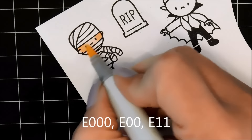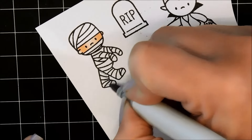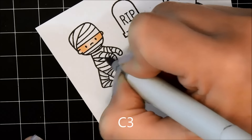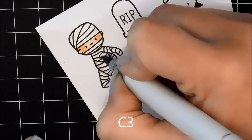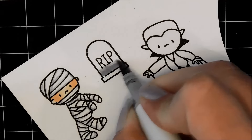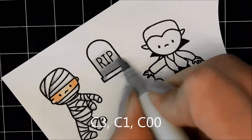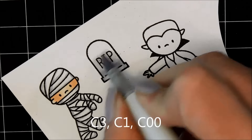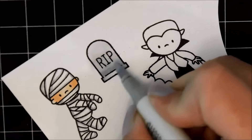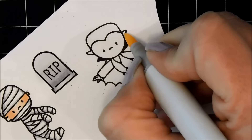Now I'll just color the images up. They're so small, there is hardly any coloring at all to do. On the mummy, I just used one marker and basically just traced out where all the shadows were going to be. For the tombstone, I'm just using three colors — giving it a quick color. It really colored up so quickly; that's what I love about these images. They're so much fun.